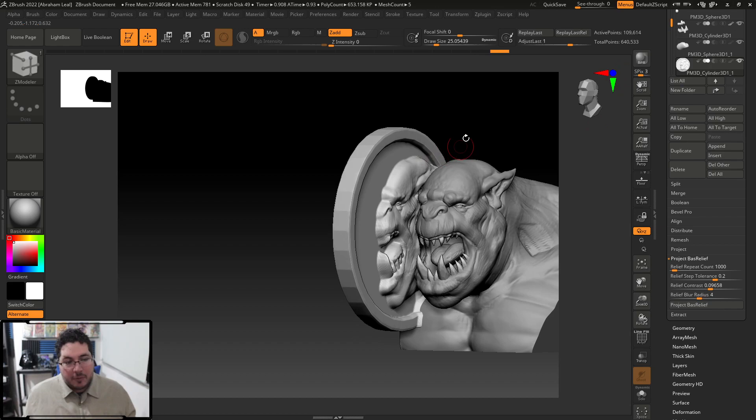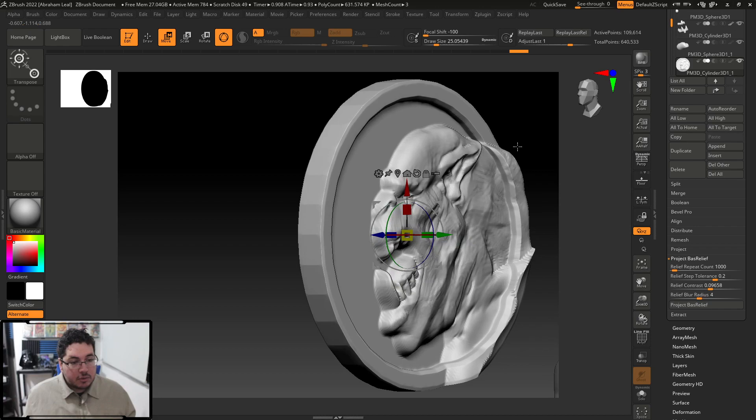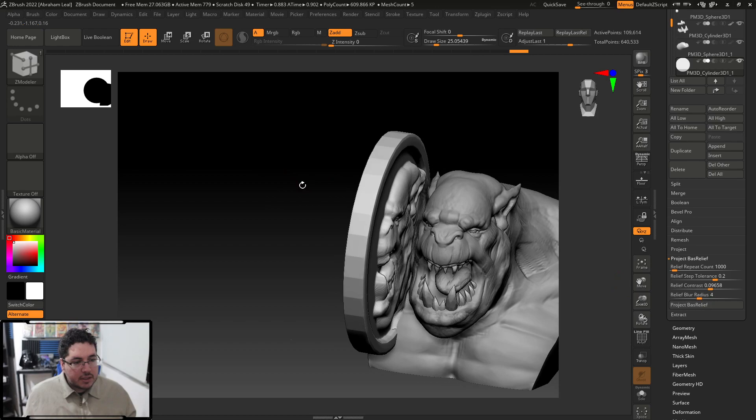You have to select the tool you're working with — the coin right here — and as you can see, the coin now has the relief of my character. To make this a little bit better, you can mask out a specific area so that only that part is selected, hit Project Bass Relief, and now only that border specifically gets projected.